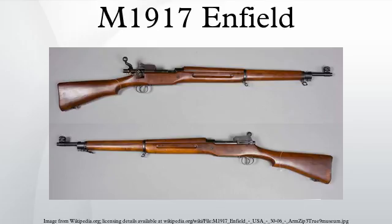In the case of the P-14 rifle, Winchester and Remington were selected. A third manufacturer, Eddystone Arsenal, a subsidiary of Remington, was tooled up at the Baldwin Locomotive Works in Eddystone, Pennsylvania. Thus, three variations of the P-14 and M-1917 exist, labeled Winchester, Remington, and Eddystone.